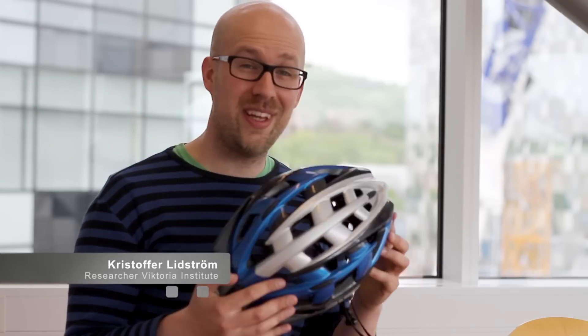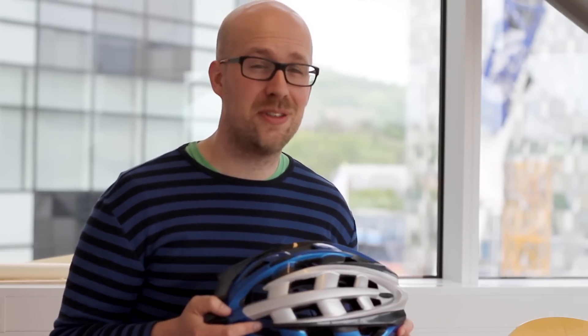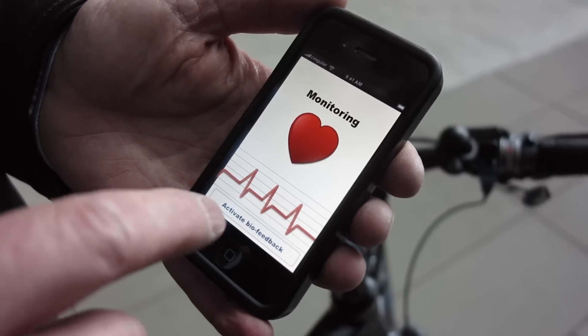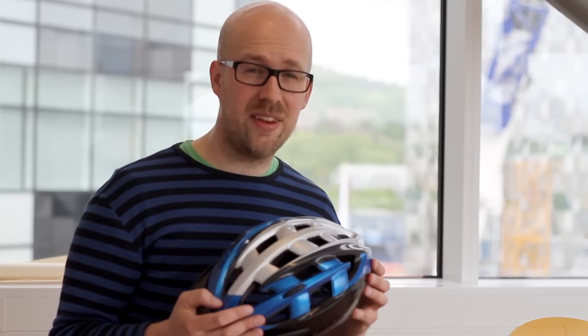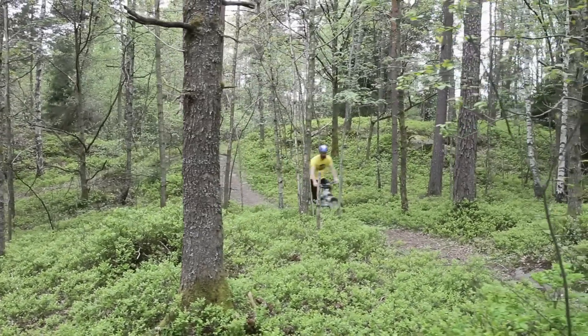Hi, I'd like to show you the Victoria Institute Connected Bicycle Helmet. It looks like any other bicycle helmet, but we've added communication using the new Bluetooth 4.0 standard, Bluetooth Low Energy, as well as a pulse sensor to measure your heart rate and accelerometers. Using these sensors and the communication, we can provide new functions that make it more attractive for riders to wear and use a bicycle helmet.